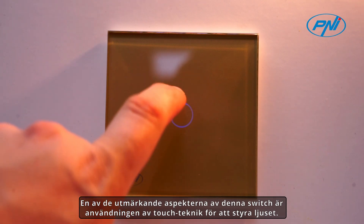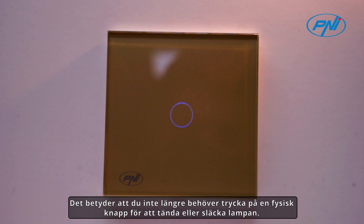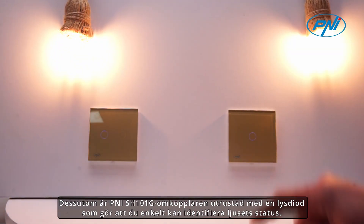One of the standout aspects of this switch is the use of touch technology to control the light. This means you no longer need to press a physical button to turn the light on or off. You simply need to touch the glass surface of the switch to turn the lighting on or off.